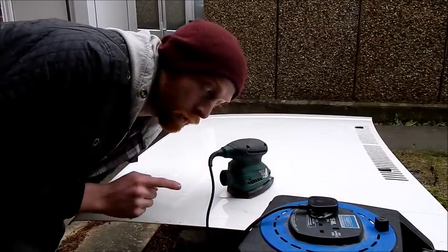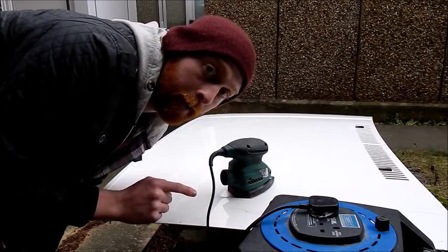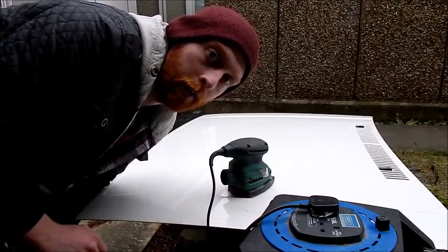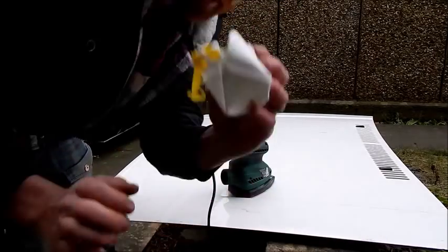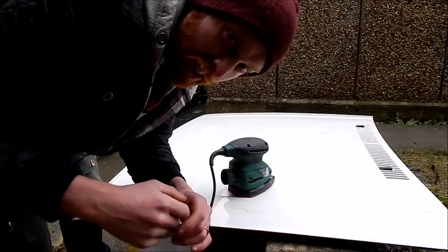What we're going to start doing, I'm going to start using the sander. I've got a 240 grit sanding disc on there and we're going to start keying the surface up just so we can get the paint to stick, and I'm going to take it back to some of the bare metal as well. Also use your dust mask — you don't want any of that on the inside of your lungs.